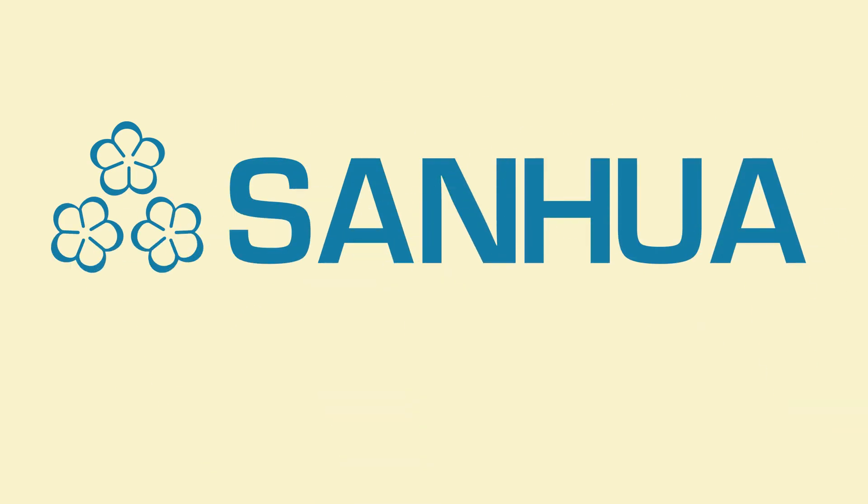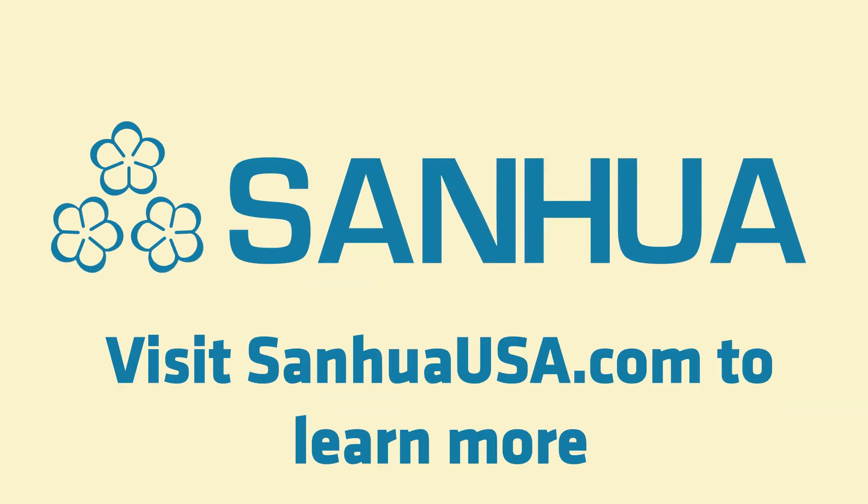Sanwa sells high-quality parts needed in a refrigerant system. Visit SanwaUSA.com to learn more.